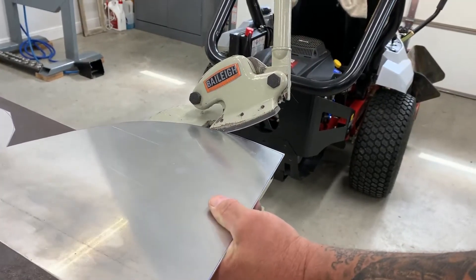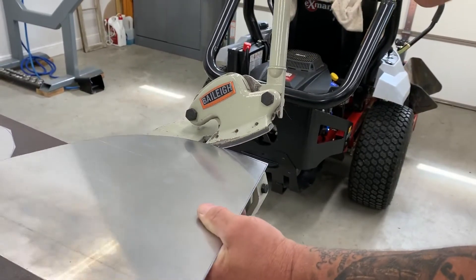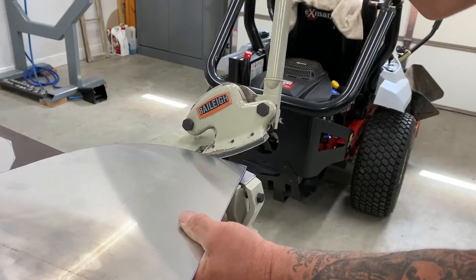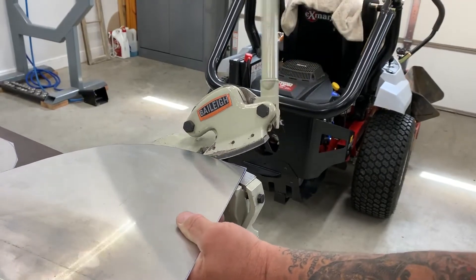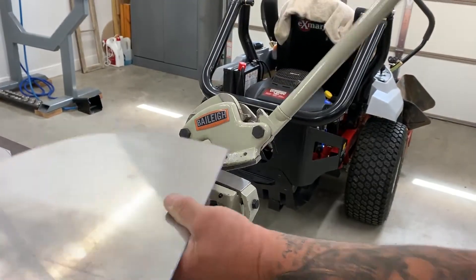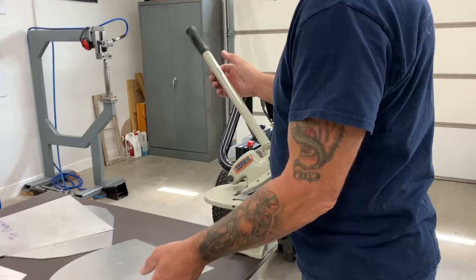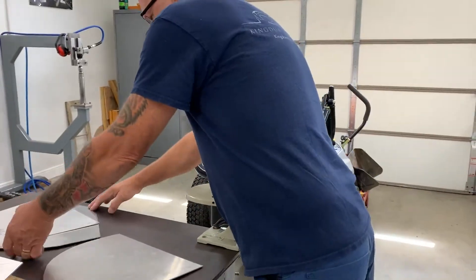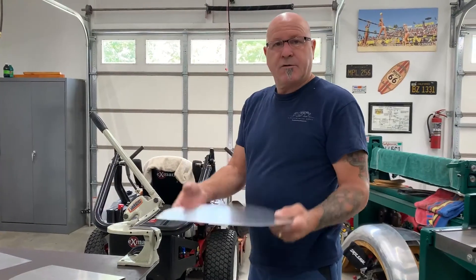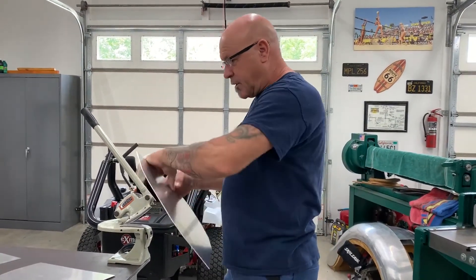Kind of like hand-eye coordination. There you go — trending along. Got a couple more to do and we'll be done. They're all the same thickness. You can see it's pretty thick material we're working with — 90,000.